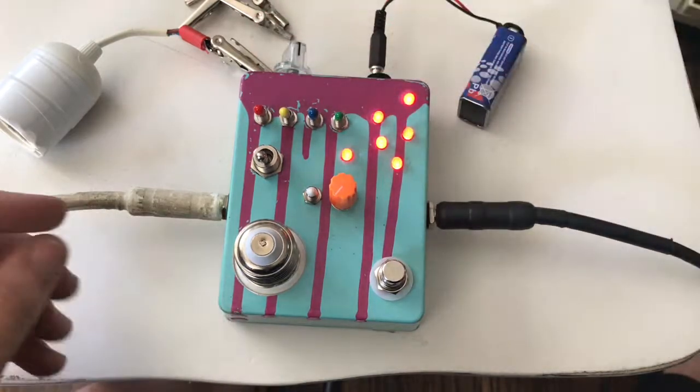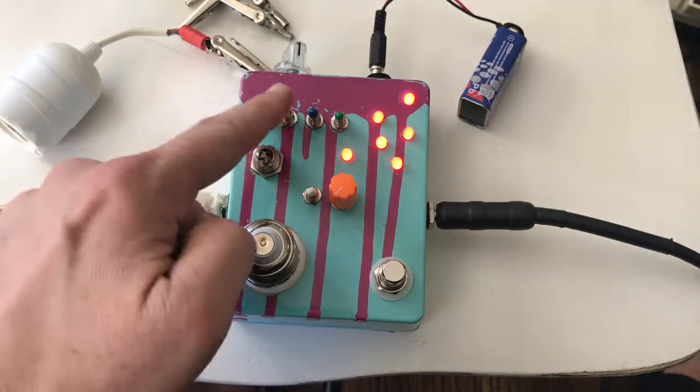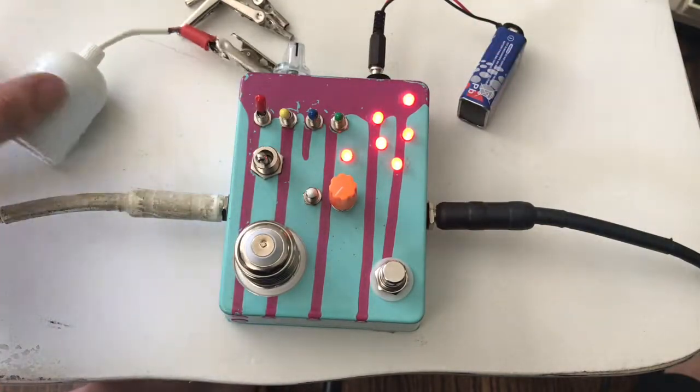Now we can start to switch the switches, which switch the pitches. For these to work, this one has to be engaged, so this one goes first. Oh yeah, there it is!